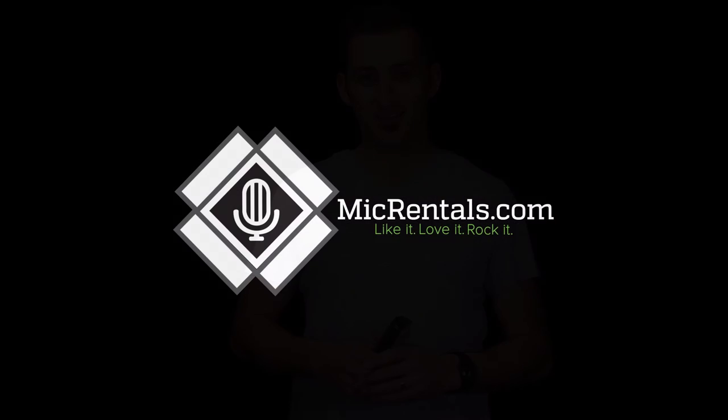Well, I think that wraps it up on the AKG C214. Thank you so much for watching. I'm Steven with MikeRentals.com.